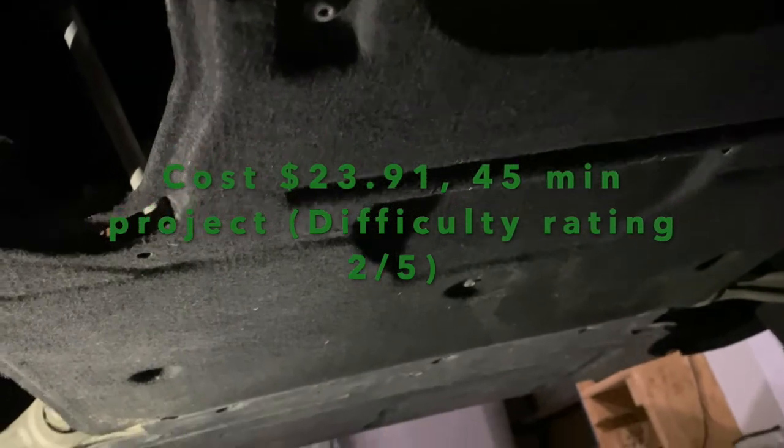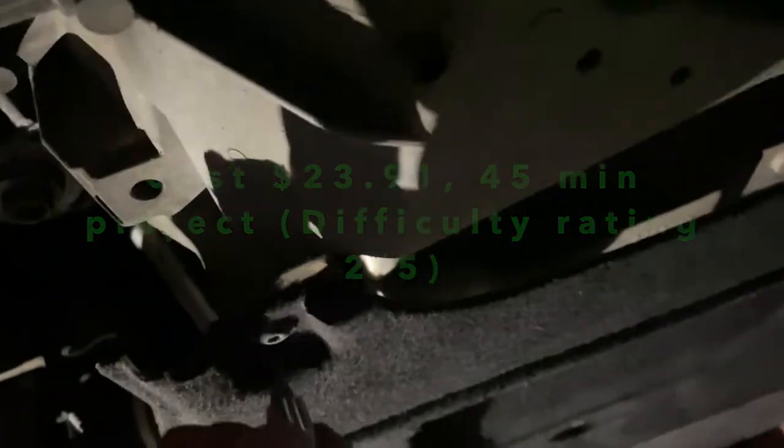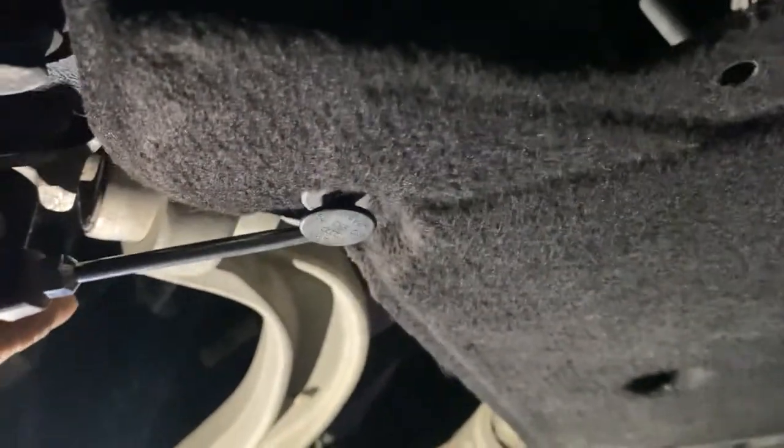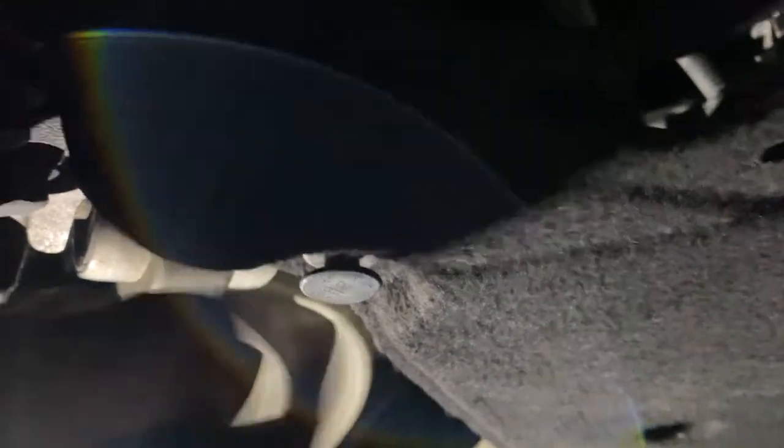Make sure you secure your car in a parking position and then slide underneath. You have that plate underneath the car to remove. The first thing you want to do is use a T25 — a Torx T25 right here. You also have on two sides two studs or plastic inserts. I pry those very gently with a screwdriver to pop them out.